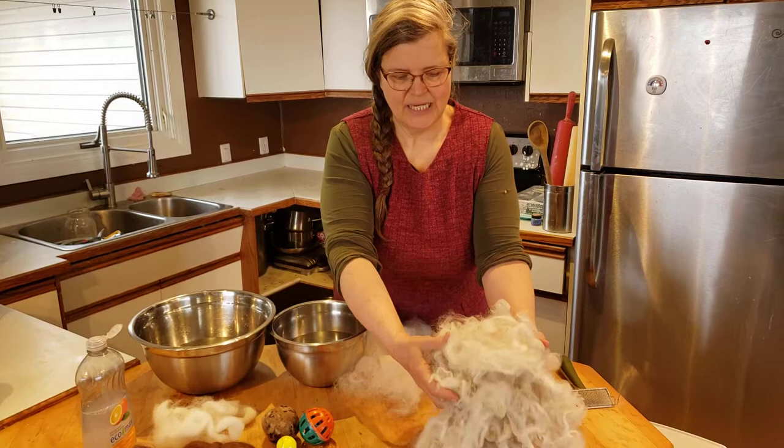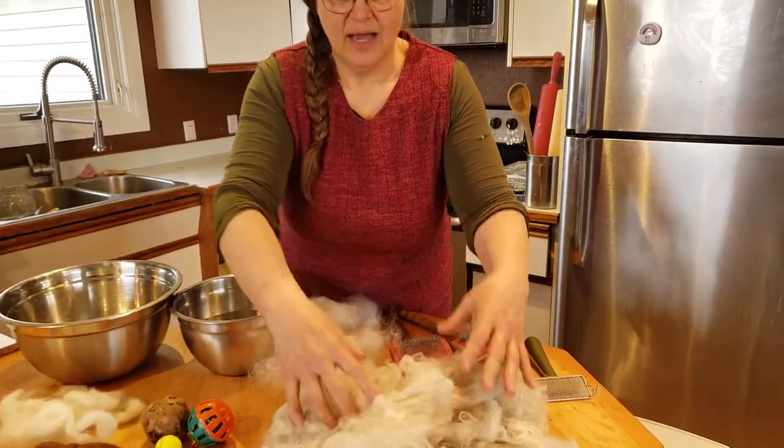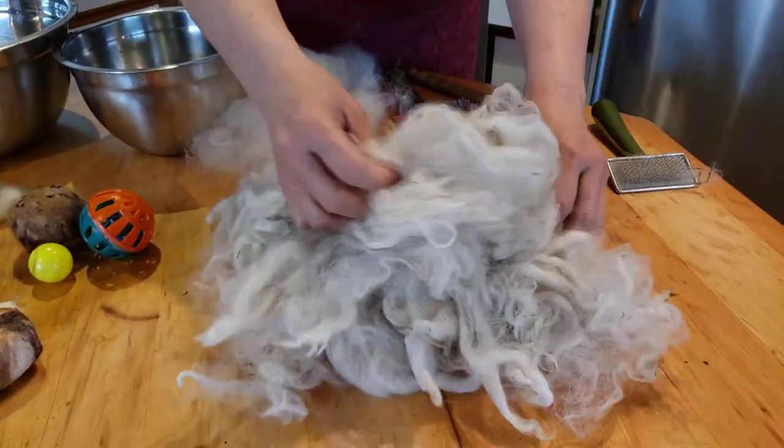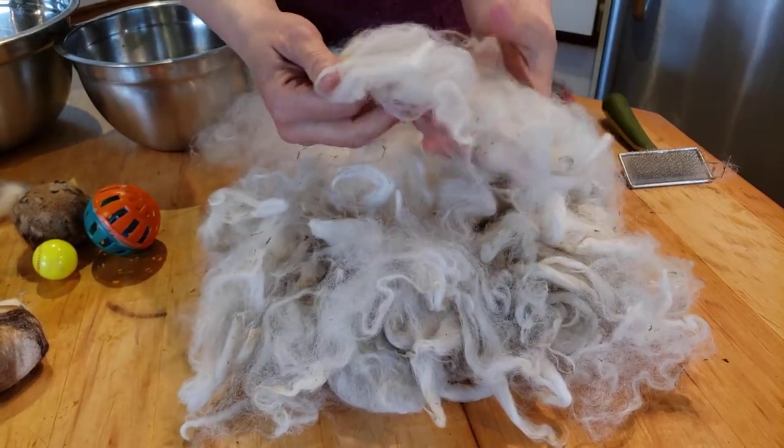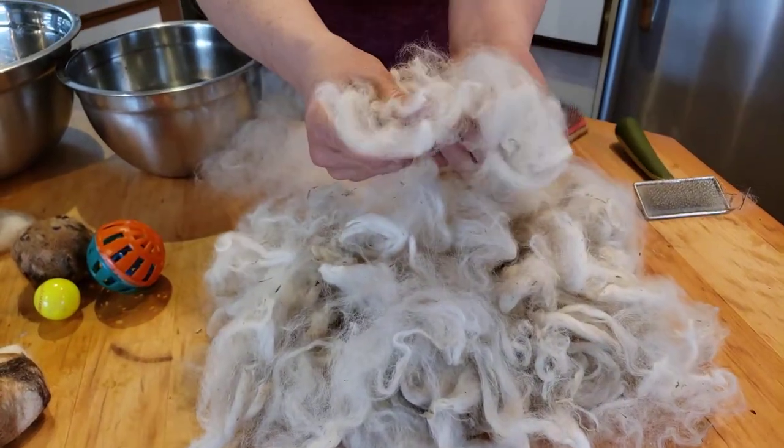One of the things you're going to get is a nice pile of raw fleece. This is fleece that has been shorn — we shear our alpacas once a year. You can see these gorgeous locks. It's super soft.